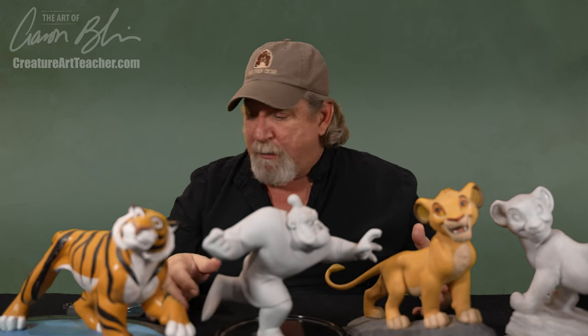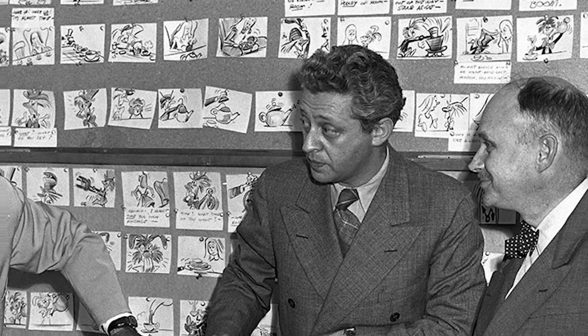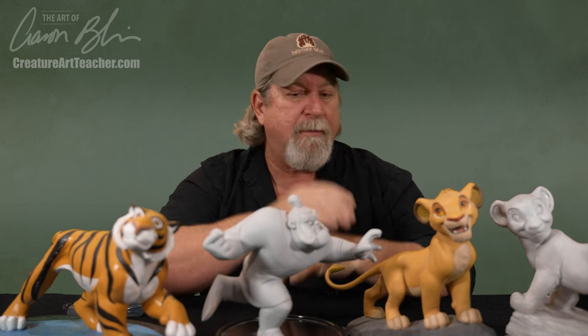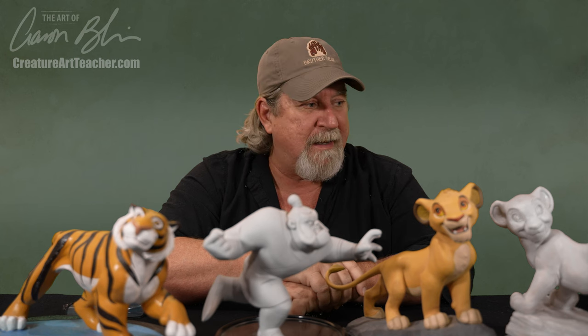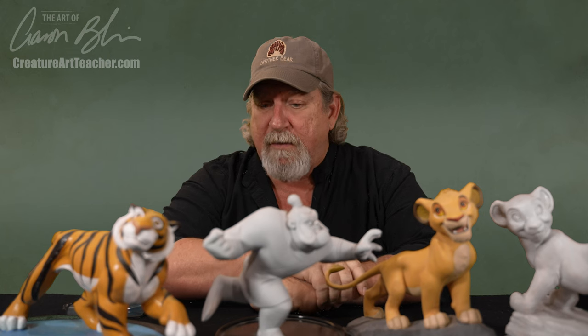That started the model department, which was headed up by Joe Grant. His credits go all the way back to Snow White and Pinocchio. I was lucky enough to work with Joe Grant — Joe passed away a few years ago, I think he was almost 100 years old. I remember when we were making Brother Bear, he would sit in with us and give us notes and all kinds of great stuff. The cricket in Mulan was an idea put forward by Joe Grant. So Joe was around for a long time, and he started up this model department and they started making models for all these characters.